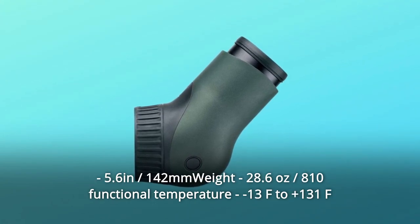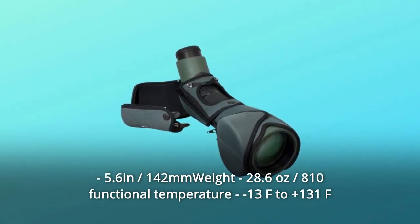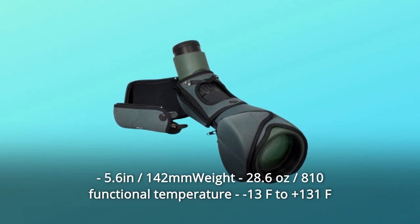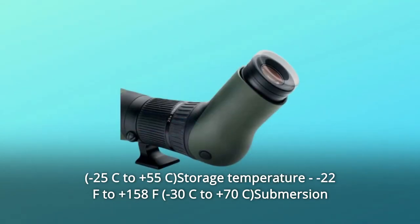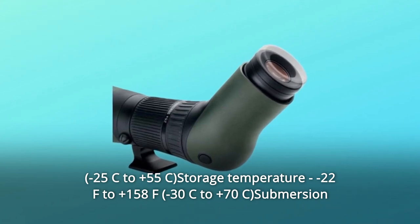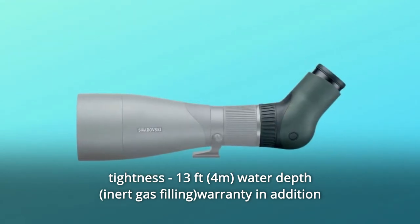Technical data: length 5.6 divided by 142mm, weight 28.6 ounces divided by 810g, functional temperature -13°F to +131°F (-25°C to +55°C), storage temperature -22°F to +158°F, submersion tightness 13 feet water depth.